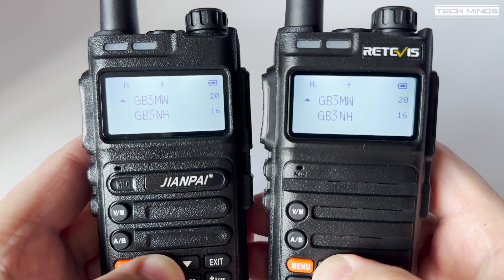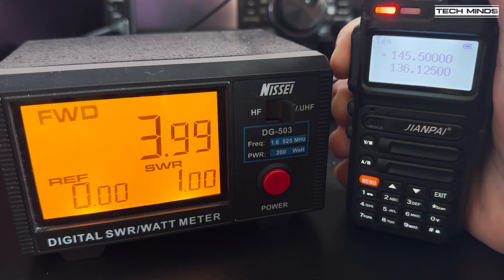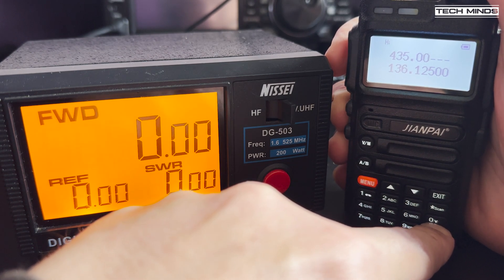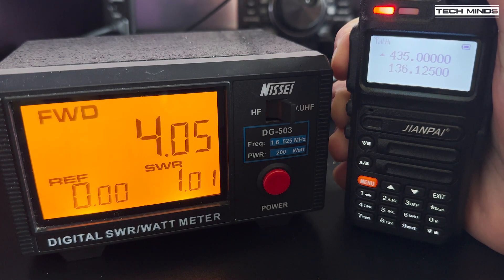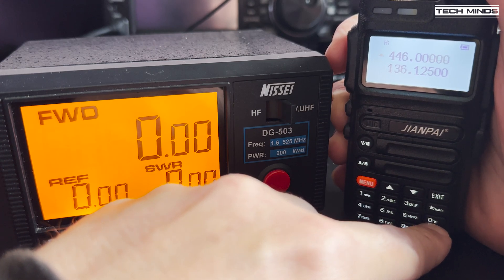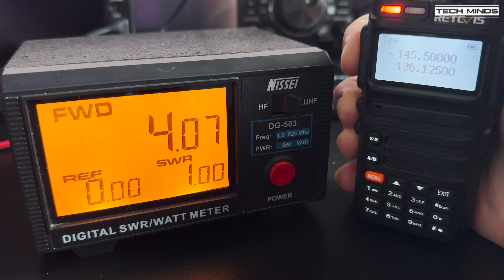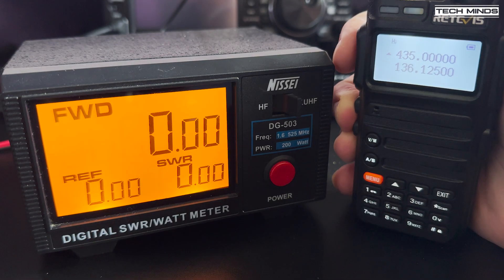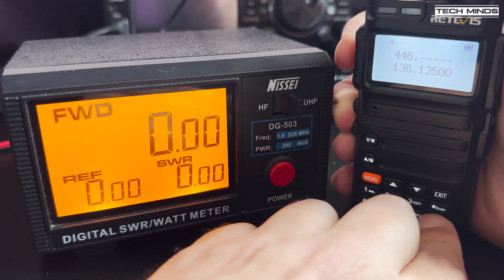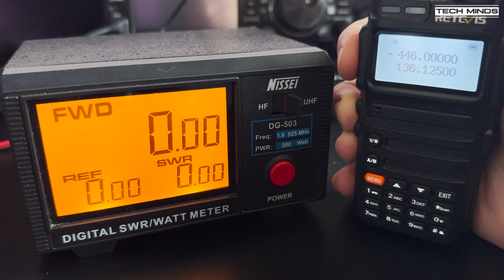Let's now take a look at the RF power output for each band on both radios — both radios have a fully charged battery. The GiantPi sees an output of around 4 watts on the 2m band at 145 MHz. Moving up to the 70cm band on 435 MHz, we also see an output of around 4 watts, and we also see 4 watts on the UK PMR band at 446 MHz — but please note, this radio would be illegal to use on those frequencies. On the Retevis RA685, we see an output of around 4 watts at 145 MHz, and then up on the 70cm band at 435 MHz, we also see around 4 watts.